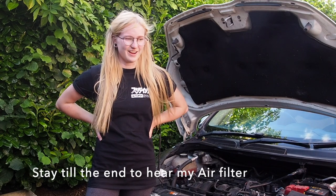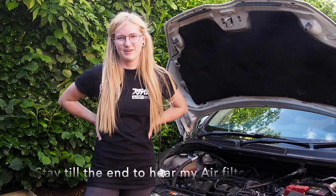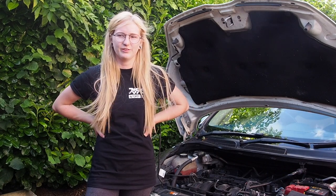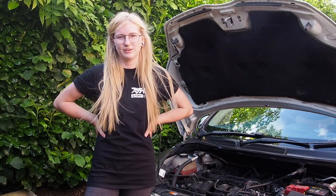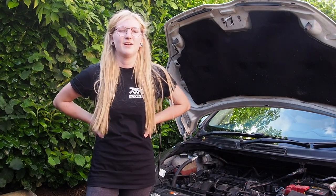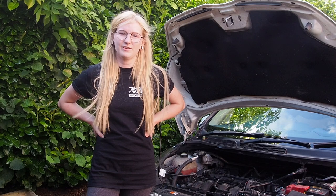Okay guys, that is literally everything - it's really easy to clean your filter. Again, just remember that you do have to leave it to dry before you put the oil on, so make sure you do it at a time when you don't need your car. I did mine overnight so that I didn't have to worry about it. Thank you so much for watching my video, I really hope it was helpful.